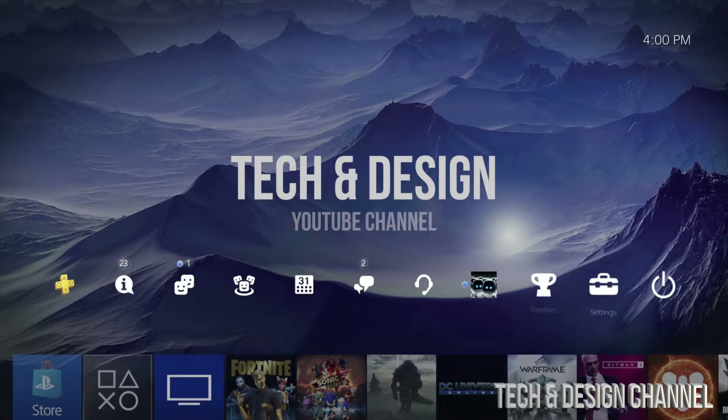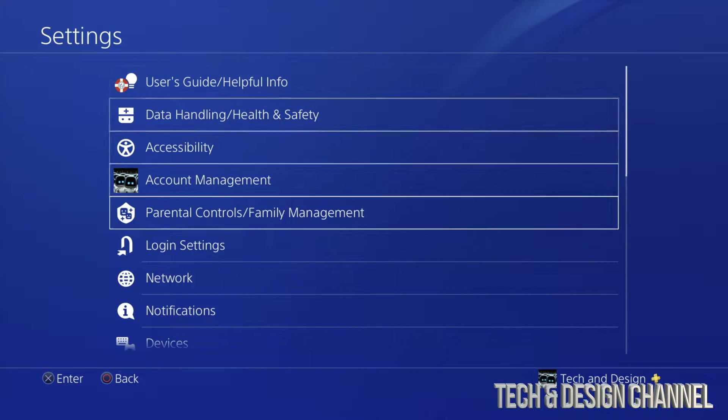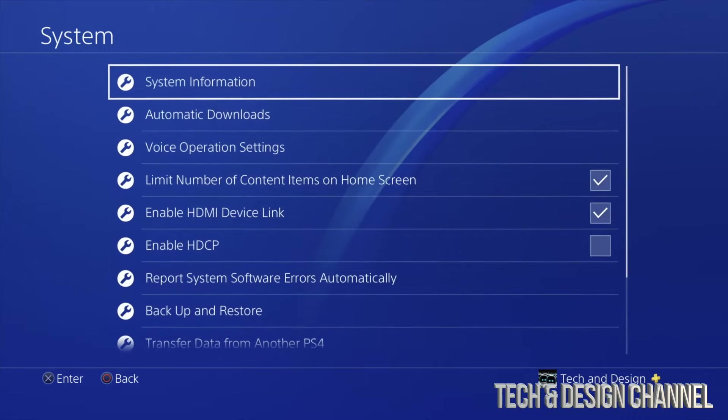Go all the way back and go right into your Settings. We're going to go right up here into our Settings, and from Settings just go all the way down to System.